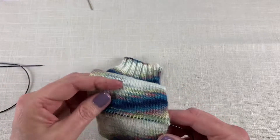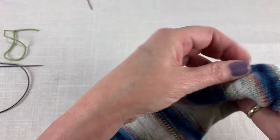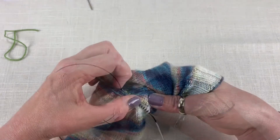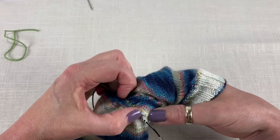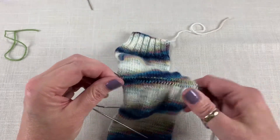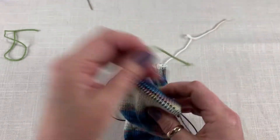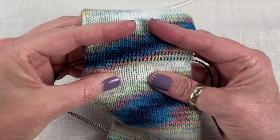Once you have the first row done, give a little tug on your waste yarn and pull that out. On to the second row. Now I have two needles in here. I can pull out my second piece of waste yarn — be a little aggressive if it's not tugging out. So now I have all of my stitches back onto two needles, and you can see that this row of knit stitches is in between.